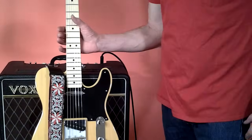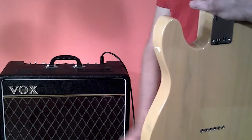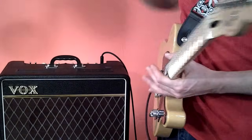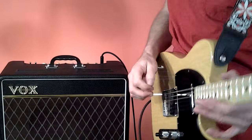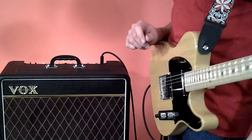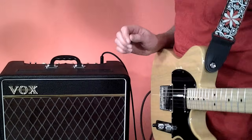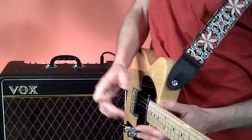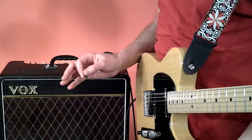Hey, how you doing? I'm Nick. If you're thinking of buying a Telecaster, sometimes you hear them and think, wow, those things sound really kick-ass, and other times you think, that's a bit nasty, bright, and harsh and very trebly. But I think a more fair and accurate description would be to say that they have a very wide tonal range.